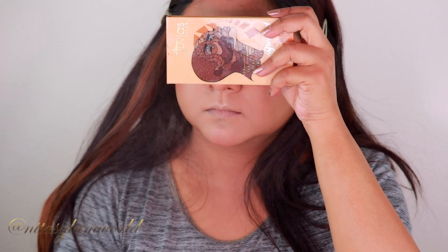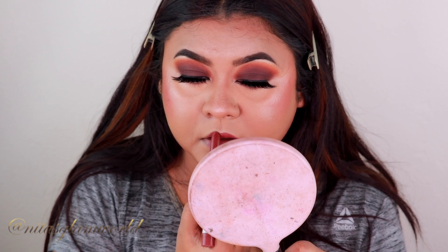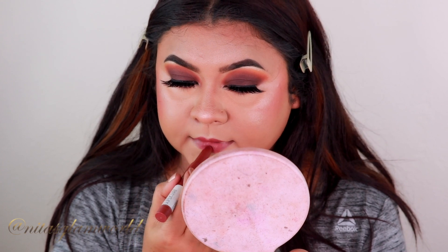I'm setting my entire makeup using my Milani Setting Spray. For my lips I'm using my favorite lipstick at the moment — a perfect fall lipstick — this is my Maybelline SuperStay Ink Crayon Lipstick in the shade Live On The Edge. And here is the completed look.